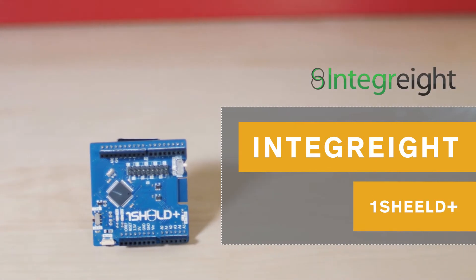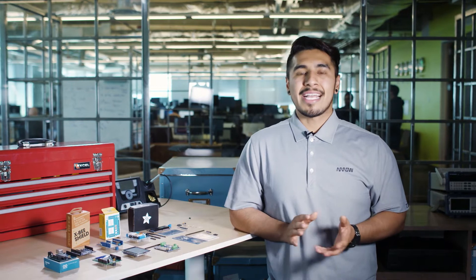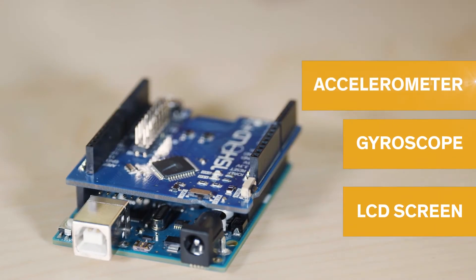Integrates OneShield Plus for iOS and Android is one of the most creative shields on this list. With up to 40 sensors it can access from your smartphone or tablet, including an LCD screen, gyroscope, accelerometer, WiFi, and much more. With its OneShield app you can easily connect your smartphone or tablet and get it running.